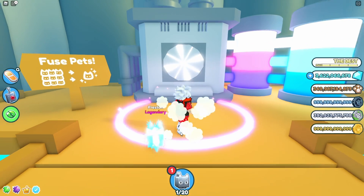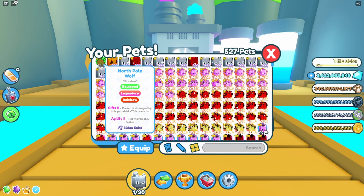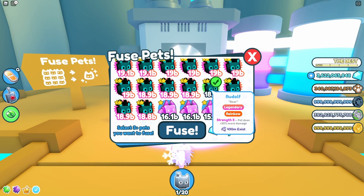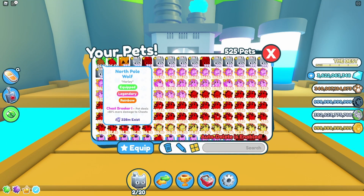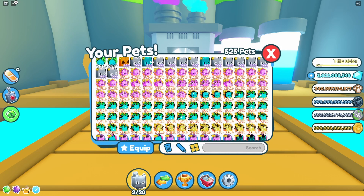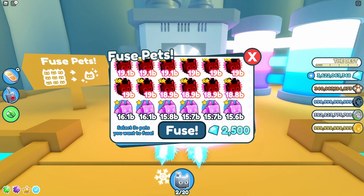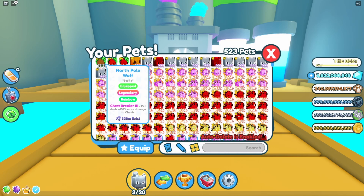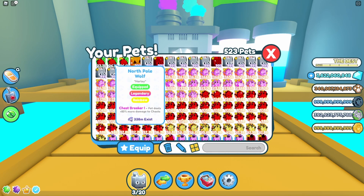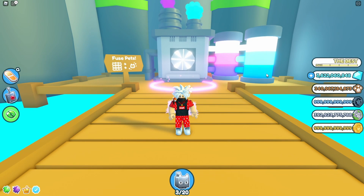Let's see — from the first fusion, we did get Rainbow North Pole Wolf. From the second one, we also got Rainbow North Pole Wolf. Let's see what we can get from the last fusion. Third time's a charm — and we also got Rainbow North Pole Wolf. So 100%, that's nice.